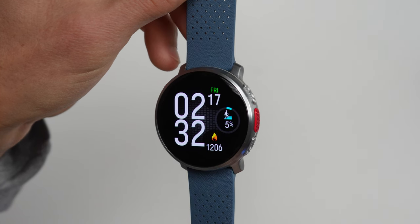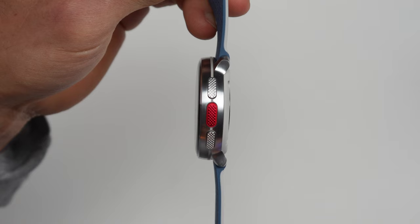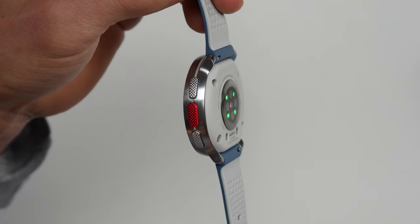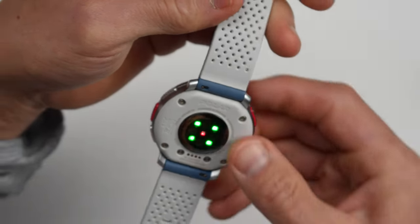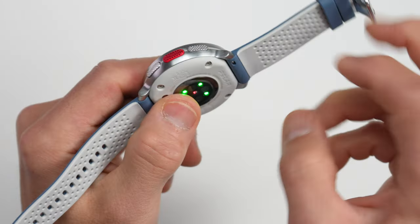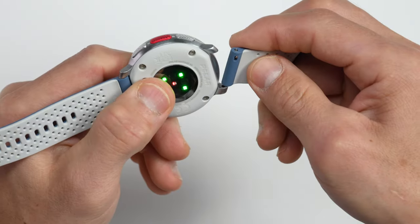First up, let's talk about the hardware. The Vantage V3 is made out of aluminum and shares very similar design cues from the Vantage V2, where it has a nice smooth puck-like shape to it. The big difference now is that the Vantage V3 has more standard lugs which work with industry standard bands, versus the V2 which has an integrated band design. You could use standard bands with the V2, but that required those little shift band adapter thingies, but thankfully you don't need those anymore.